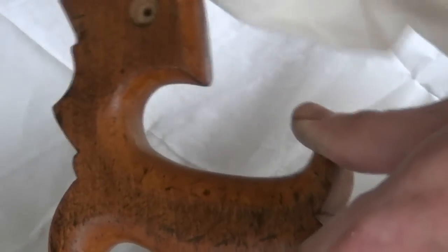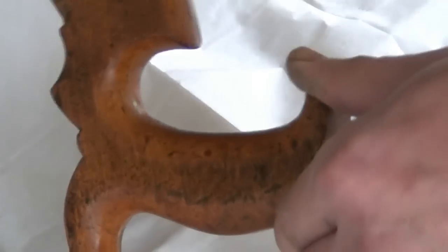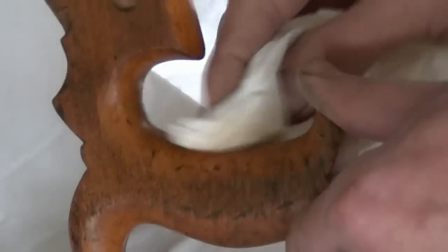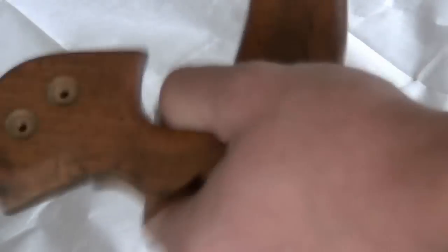Two coats of finishing oil will help to protect it and will make it feel lovely in the hand. Don't forget to buff off the oil after it's been on for about a minute, otherwise you'll end up with a sticky handle.